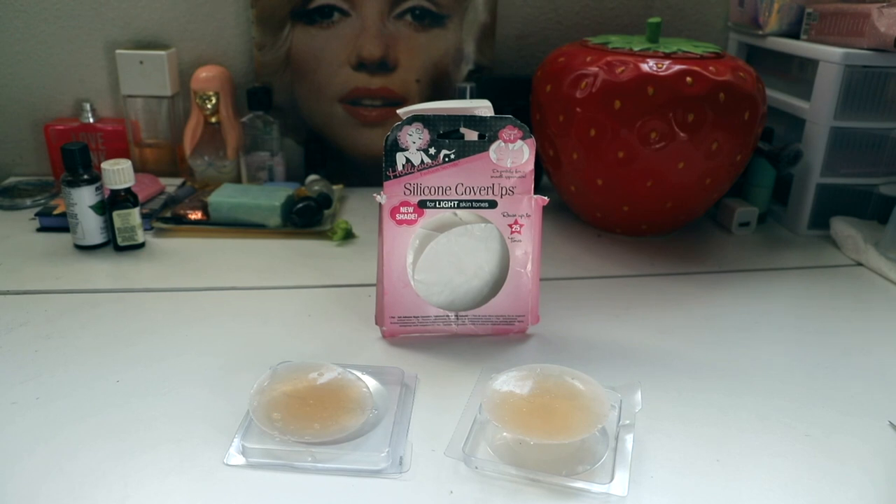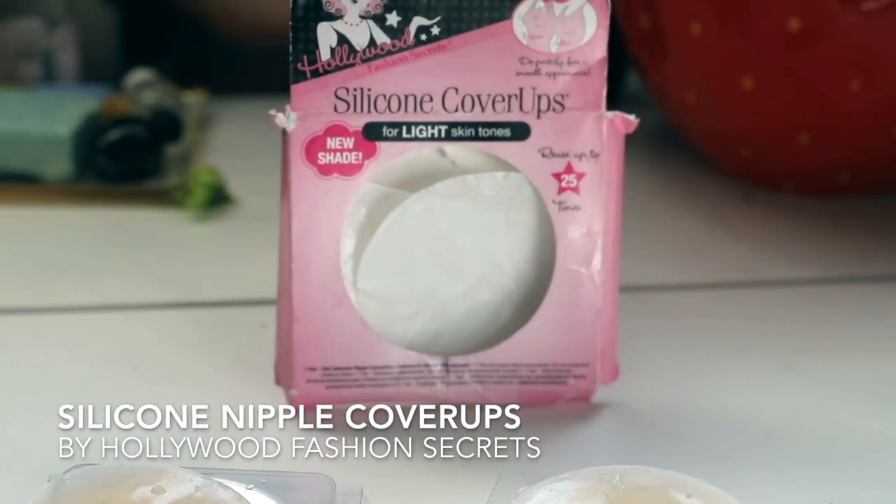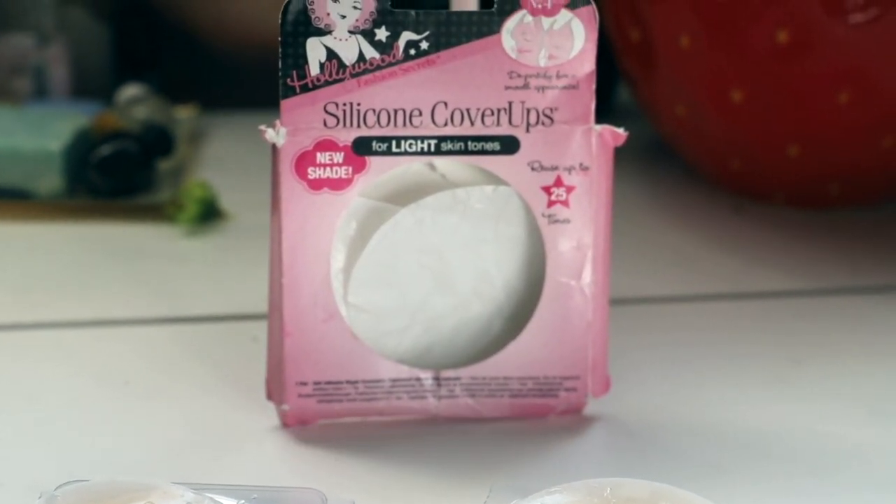Hello and welcome! Today we're going to be talking about the brand Hollywood Fashion Secrets, specifically their silicone cover-ups.